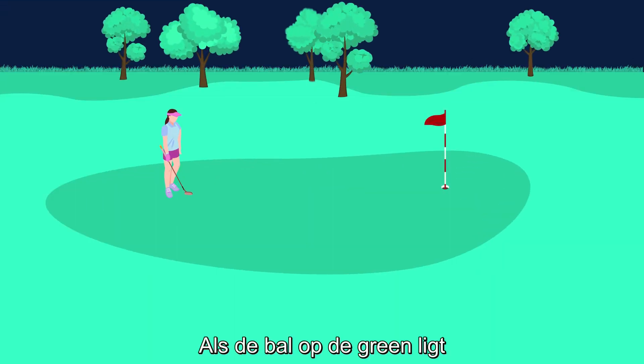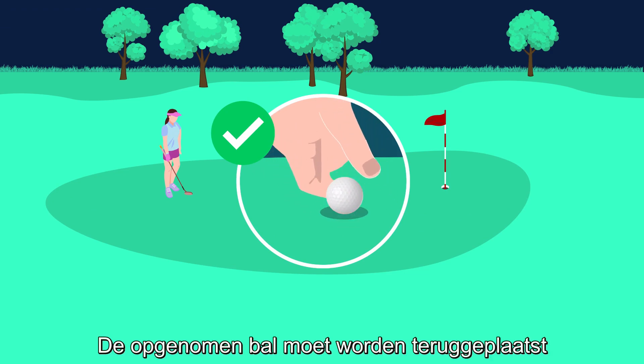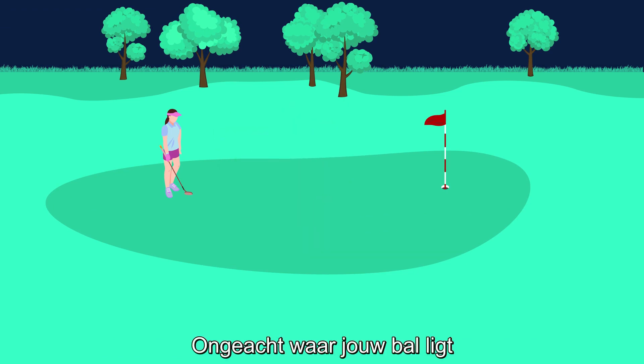When your ball lies on the putting green, it may be marked, lifted, and cleaned. The lifted ball must be replaced on the original spot. No matter where your ball lies, there are certain actions you may take on the putting green.